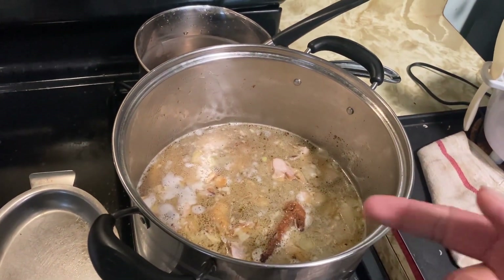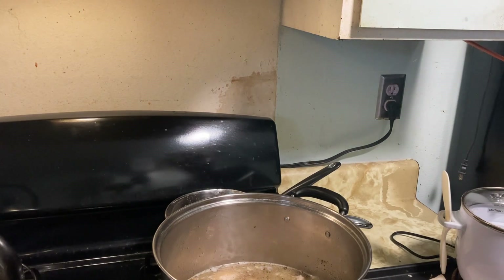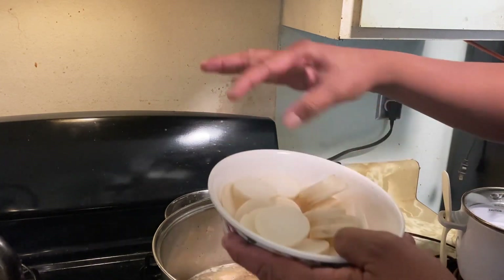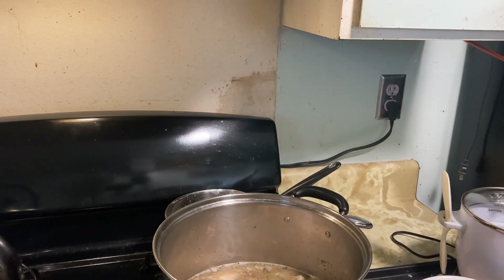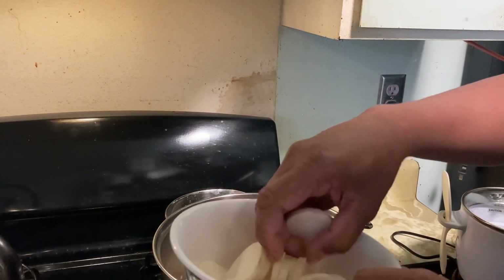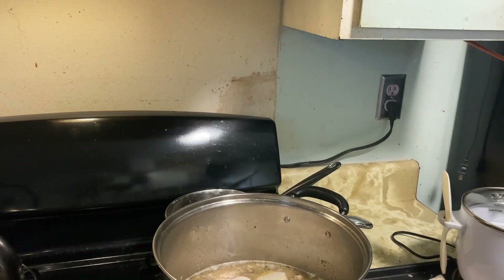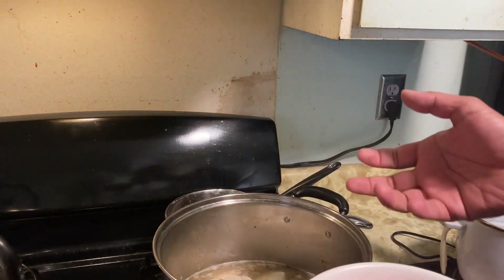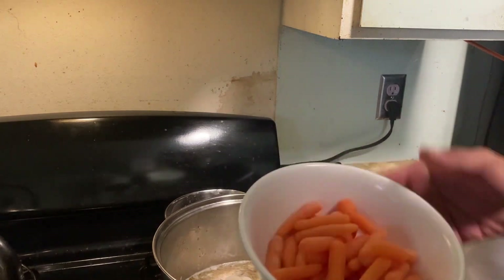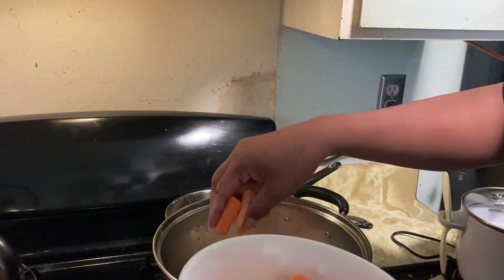It's about to boil so I'm gonna start putting my veggies in. I'm not gonna bombard it with too much. This is an entire daikon radish and I chopped it, so I'm gonna put half of it — that's enough. Also, to give it color, I'll add half a carrot. This might not be traditional tinola anymore, but it's my own dish and the taste base is tinola — I'm just adding more vegetables.